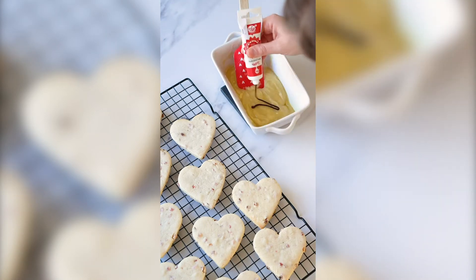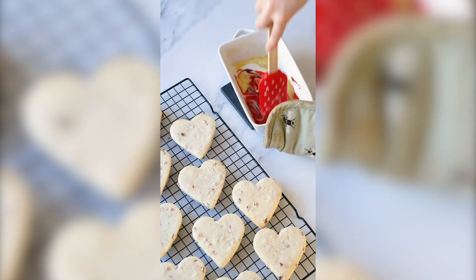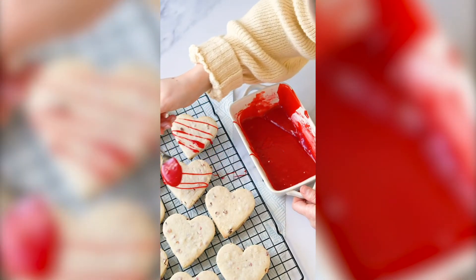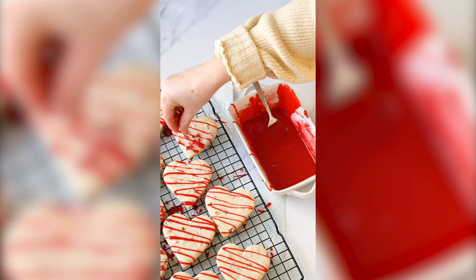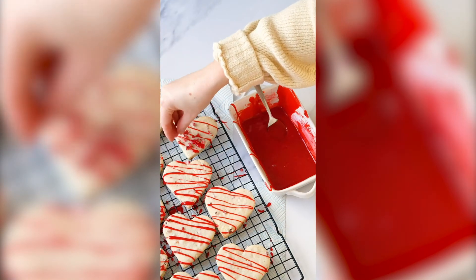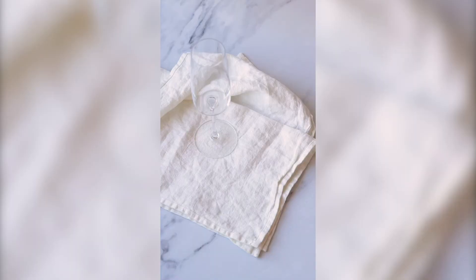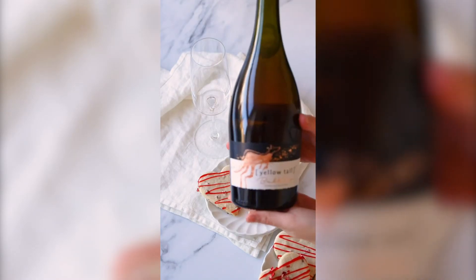Then just add in your cream once it's semi-melted, stir together, and you can add red food coloring if you want to. I went a little wild with the Valentine's Day theme. I'm adding some extra freeze-dried strawberries onto my biscuits just for a little extra themed decoration.